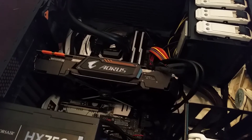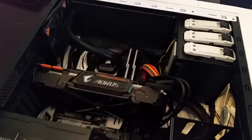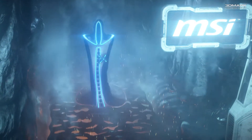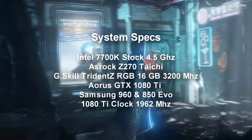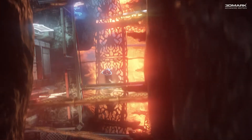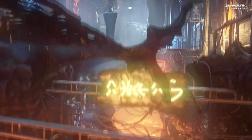So there you go — 1080 Ti, top of the line for right now, paired with the 7700K Intel processor, also top of the line. That'll remain the case for maybe another three months when newer technology comes out. Let's power up this guy, do some benchmarks, and see how things run.